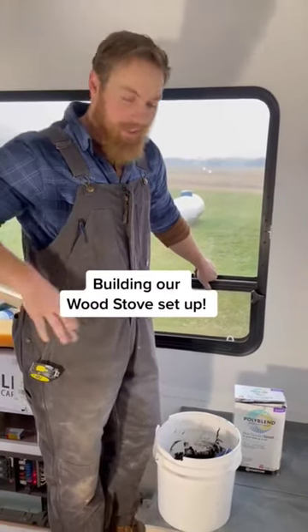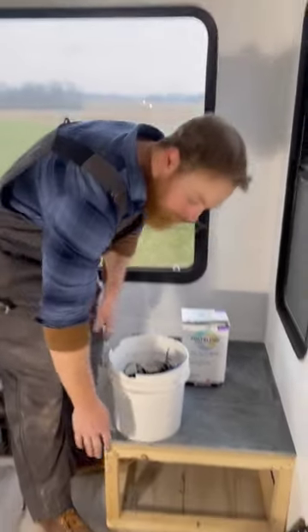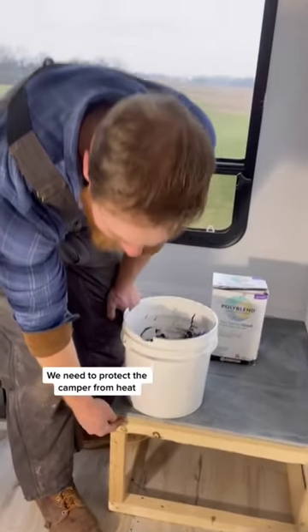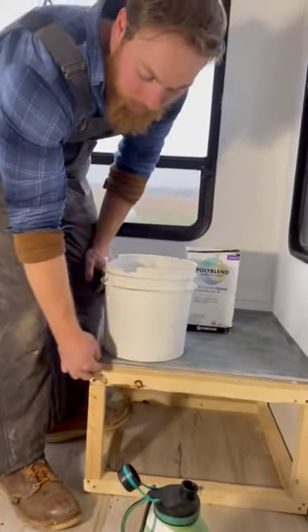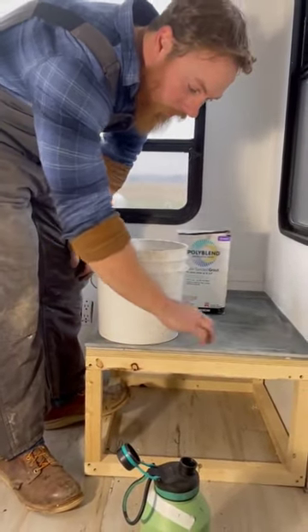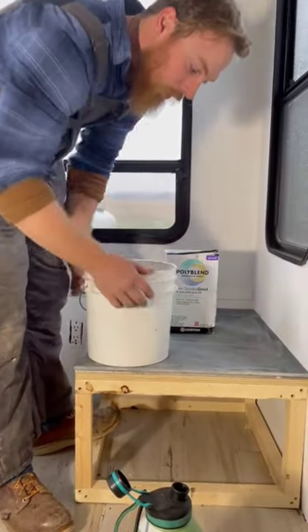Hey guys, welcome back to the RV renovation. Today I'm working on our wood burner box. I used a two by two wood frame, a sheet of plywood, and then a cement board underneath the tile. On top of the cement board I put mortar and then our blackstone tiles.